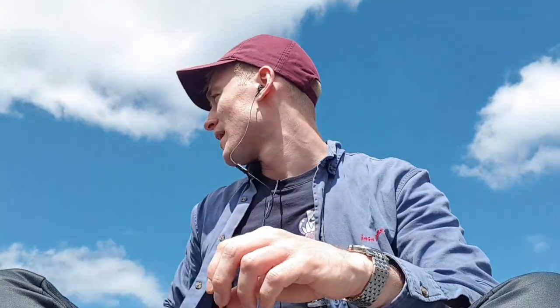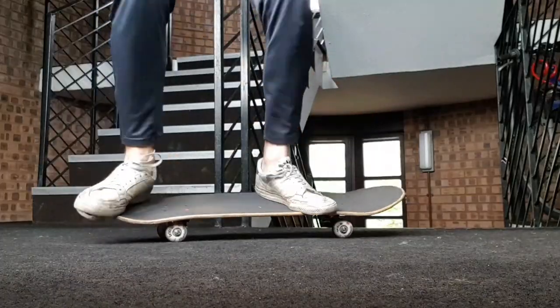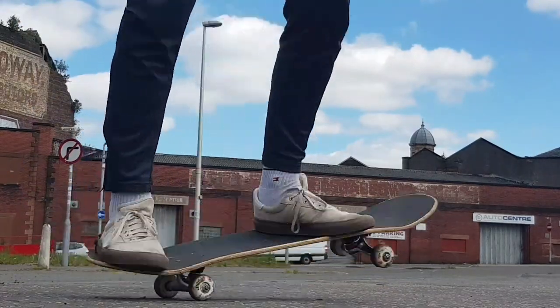So I think today I'm going to try and get my ollies while rolling. I can do a fairly good ollie while stationary — this was my ollie last week, and this is it this week — so it has improved quite a lot.